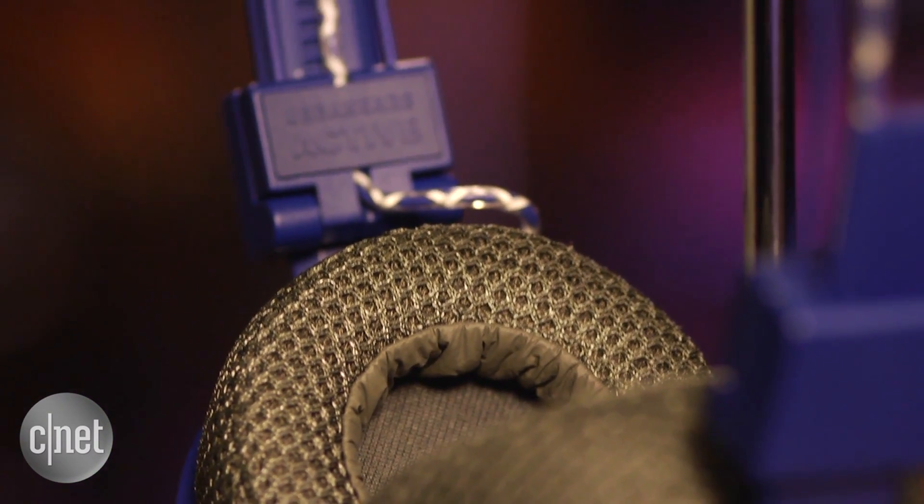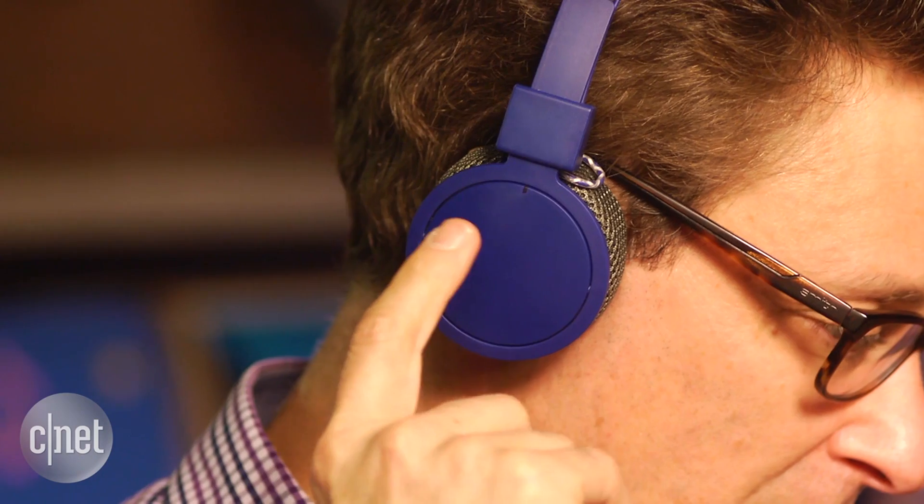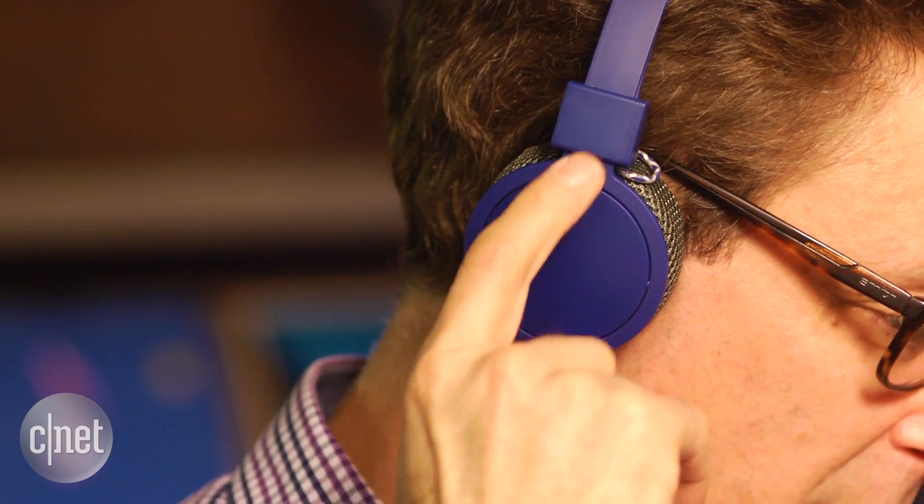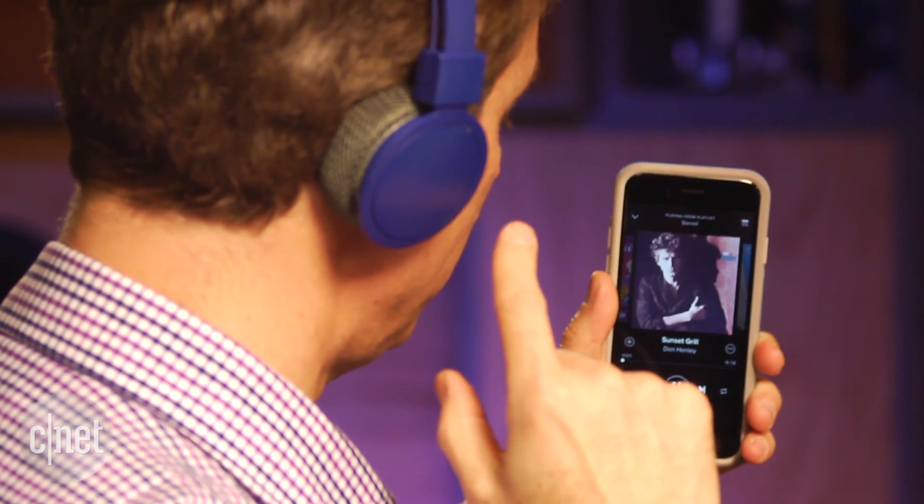It also has touch controls on the right ear cup that work well. With a swipe of your finger, you can raise and lower volume, skip tracks forward and back, and pause and play your music, as well as answer and end calls.